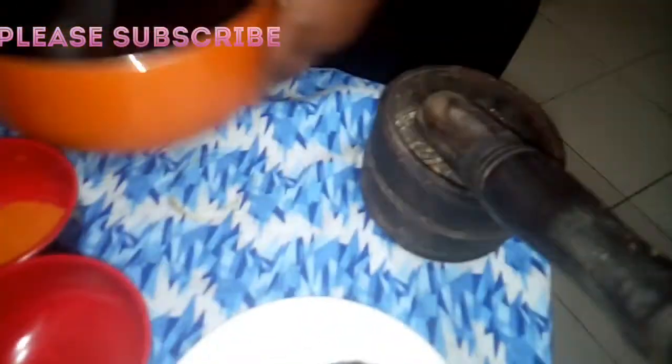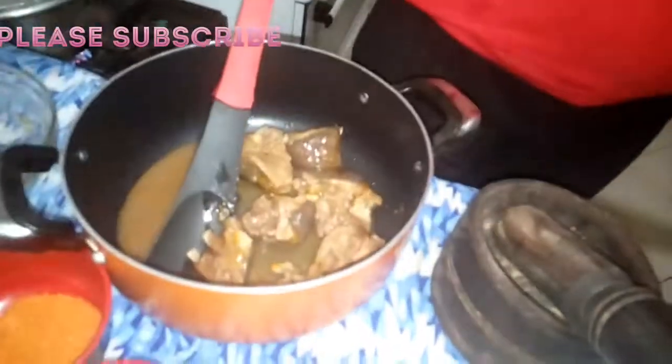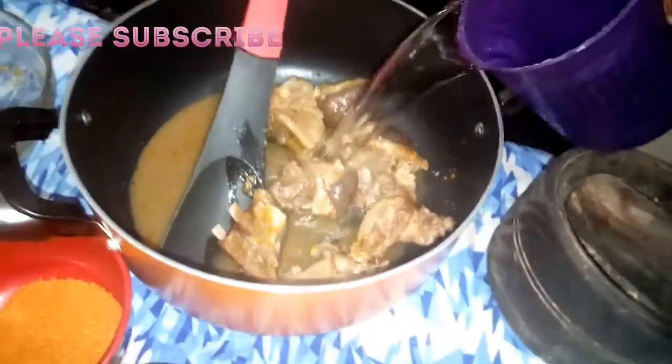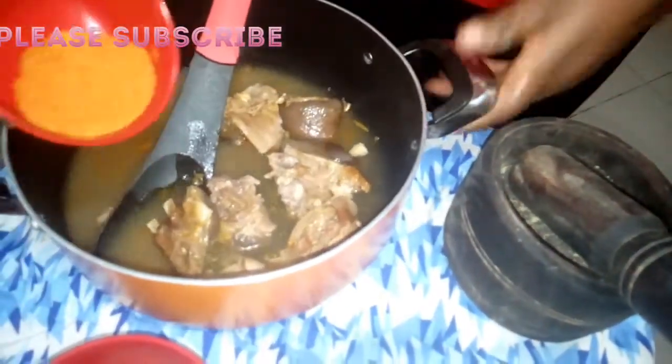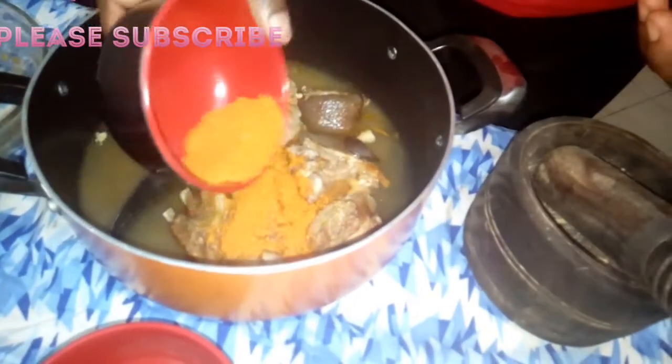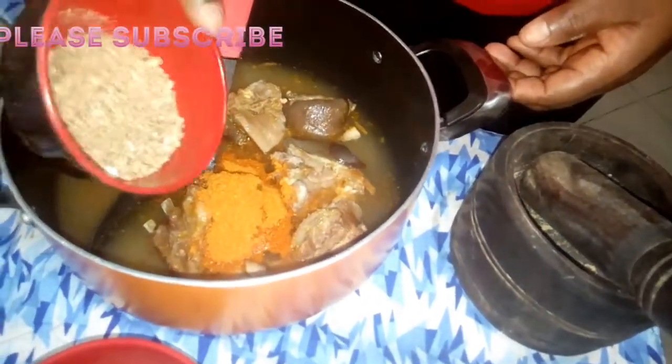Now I'm going to add the goat meat here with the stock. This is goat meat with the stock, then I'll add additional water. Then you add your pepper — the quantity you want. I love pepper so much, so I'm going to add it, then I'm going to add the fish.